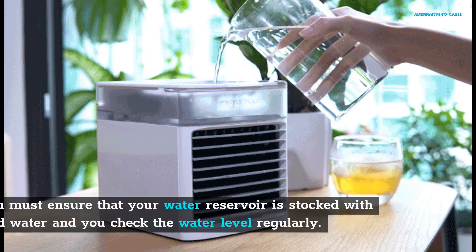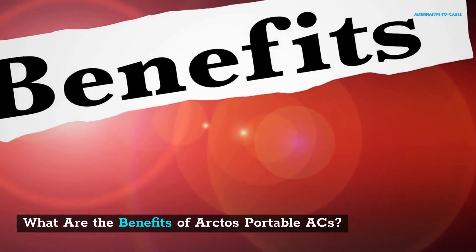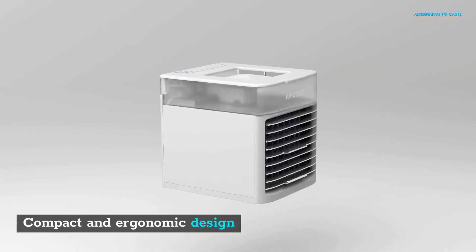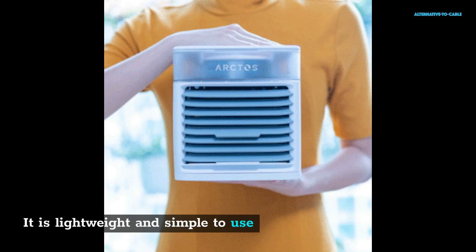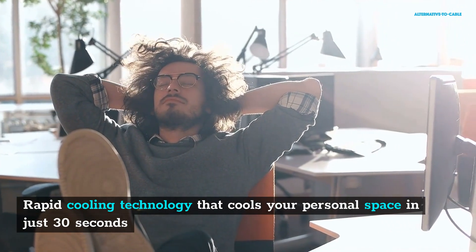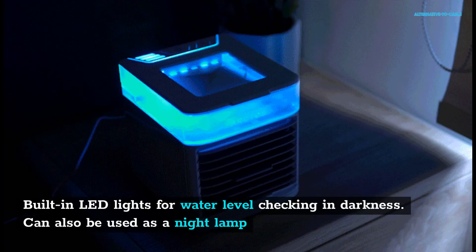What are the benefits of Arctos Portable AC? You can choose from different speed settings to meet your cooling needs. It has a compact and ergonomic design, is lightweight and simple to use, and is suitable for personal and professional spaces in the home as well as workplaces. It features rapid cooling technology that cools your personal space in just 30 seconds, built-in LED lights for water level checking and use as a night lamp, energy-saving power, and high-quality water curtains that can be easily replaced.